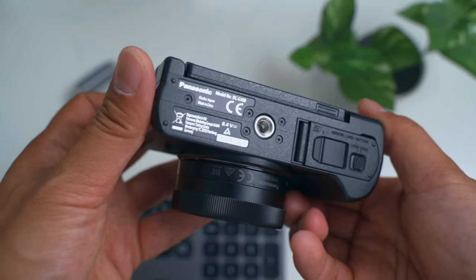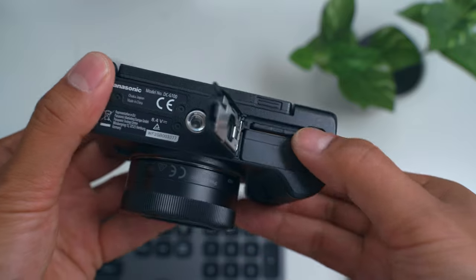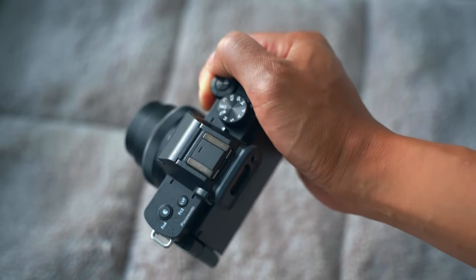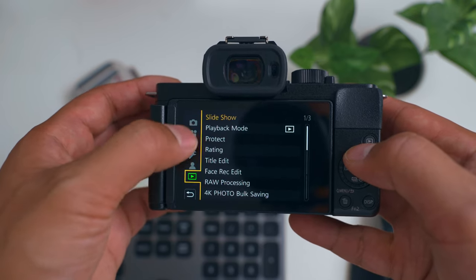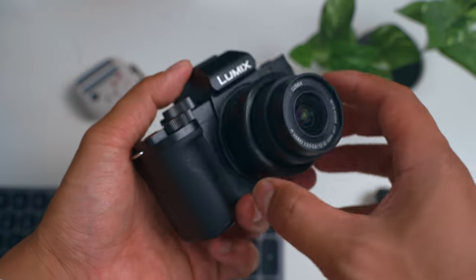At the bottom we have the tripod mount. When you open the little compartment door, it doesn't fully cover the tripod mount, so you don't need to remove the camera to switch batteries or SD card. Battery life is pretty decent for this small battery — good for a full afternoon of photography and filming. For an entire day, bring at least two batteries. Overall the buttons feel nice, not cheap for this price point, and the grip is okay.